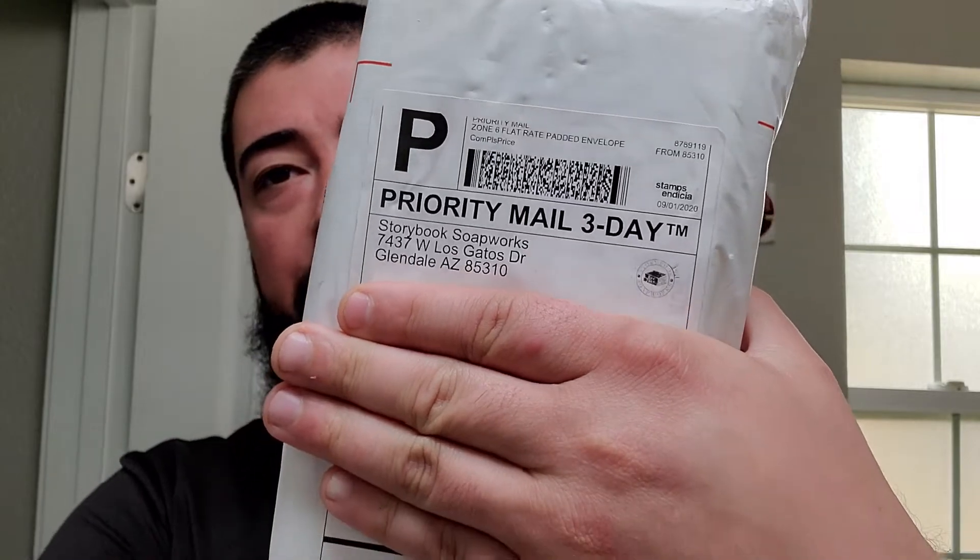Let's go ahead and attempt to cover up the address. My mama says — because she watches the videos — she goes, I don't like it when you show your address. I'm like, it's already out there, it's too late now. But in an attempt to not show it, I'll try to cover it up with my hand. We'll attempt not to cut ourselves as we open this. I was very disappointed to hear that Storybook Soapworks was going to be calling it quits. Day-to-day life is too demanding, and this was a hobby on the side. I guess it is what it is — not everybody has time to be a soap maker on the side.